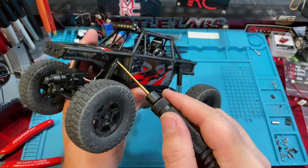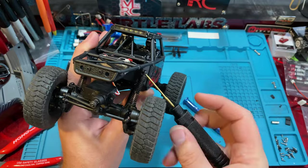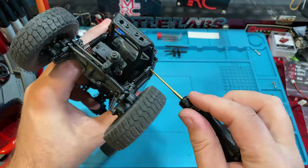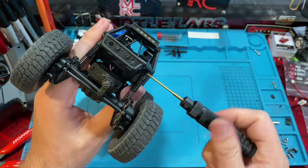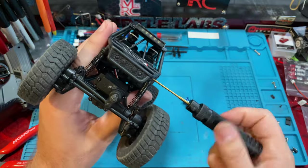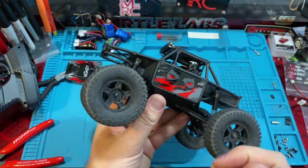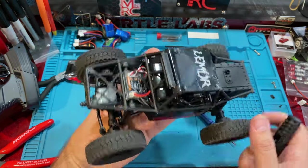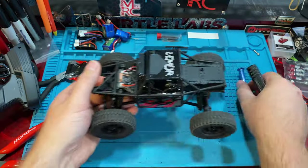I'd rather do something like this on one of these little guys that's under 200 bucks than on like a big $500 truck. And again, you're not even messing anything up — you're just putting a little hole in the chassis. Worst case, change the chassis or body. Hell, maybe I'll put a rock light in there now. That's why we try things though, guys. Never hurts to try.